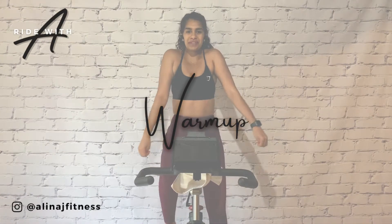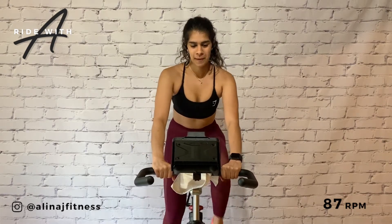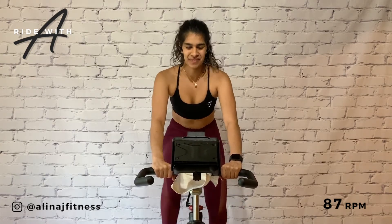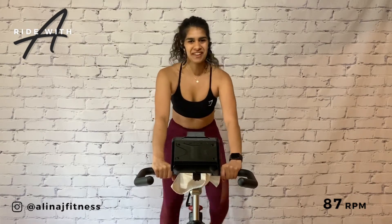All right, let's take a few shoulder rolls to the back, brace the core and tilt from the hip into the warm-up. Let's find an 87 RPM, medium pace, resistance of three. We can feel the resistance in our legs, but it's nothing crazy.